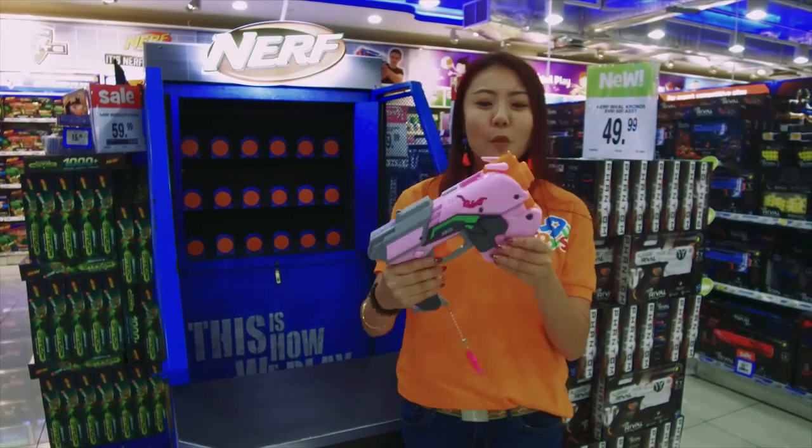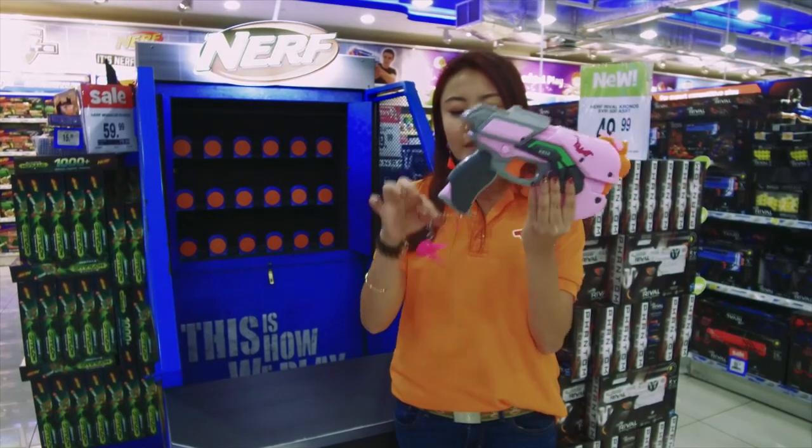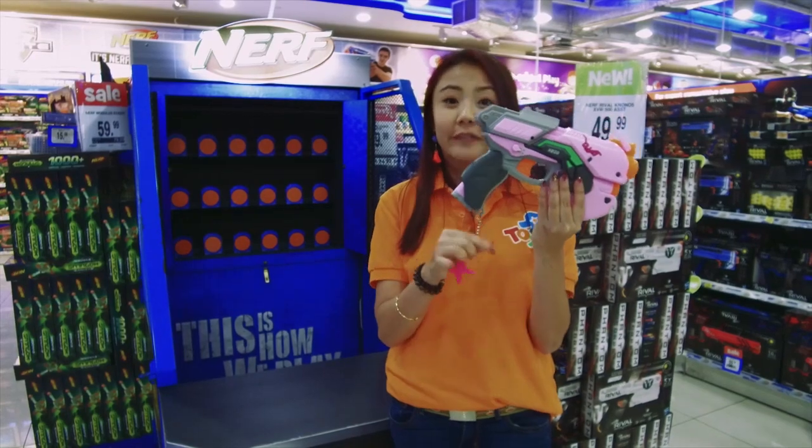I'm talking about the Overwatch Diva Nerf Rival Blaster — it's right here. Look at that, it's all pretty in pink and I absolutely love the details on it. It also comes with a really adorable bunny charm dangling right here at the handle.